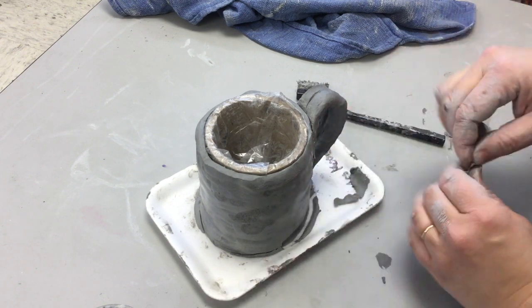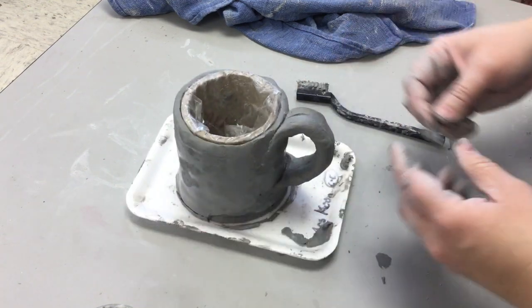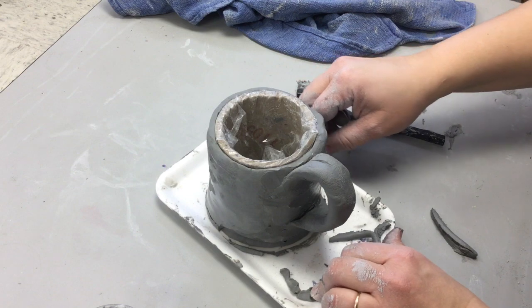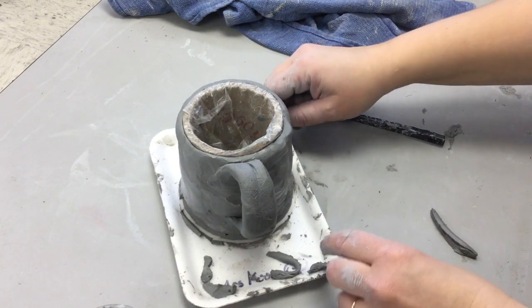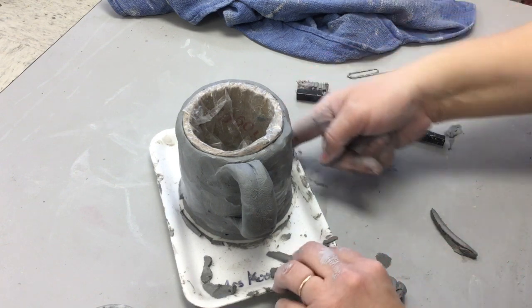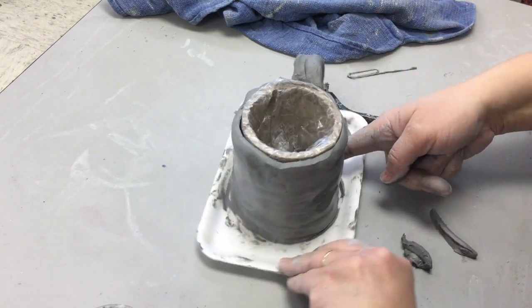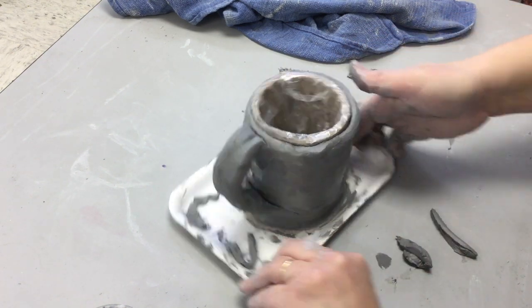Take a paper clip and unwrap it. You can use the loop to scoop the clay away, but be careful not to cut too much into the clay. Or you can use the point of the paper clip to cut it away and smooth it off with your finger. Once you have everything on the outside nice and smooth, it's time to start working on the inside.